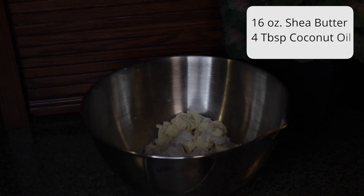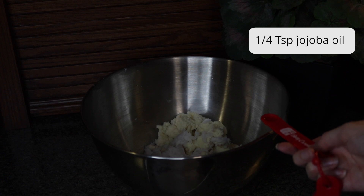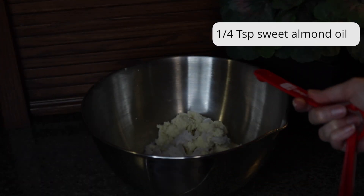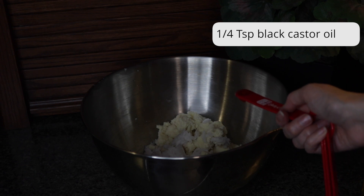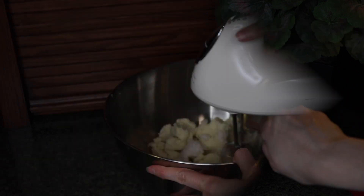In the mixing bowl I have 16 ounces of shea butter and four tablespoons of coconut oil. Now I'm adding one-fourth teaspoon of jojoba oil, one-fourth teaspoon of sweet almond oil, and one-fourth teaspoon of black castor oil.